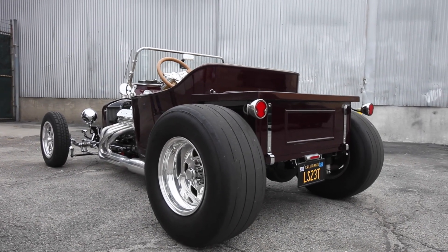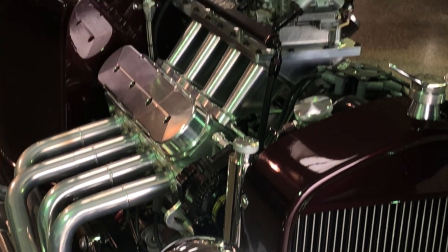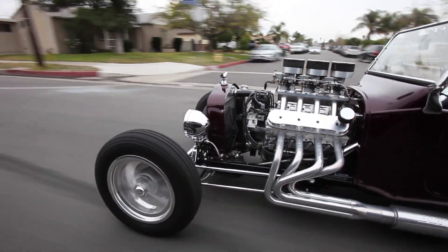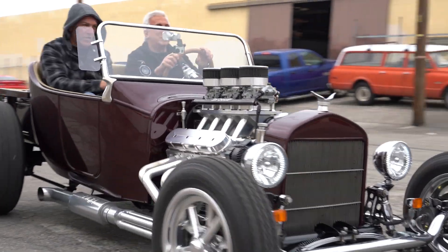To put three carburetors on top of an LS, they had to build a manifold. Bill's friend at Hogan's Racing Manifolds made all his manifolds when he raced. Tyler, the founder's son, runs the company now. Bill asked what about doing a tri-power tunnel ram for an LS, and Tyler said draw it up. So Hogan's built the manifold, and the car was essentially built around that manifold.